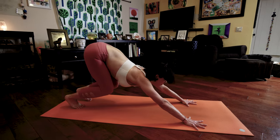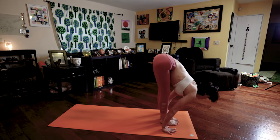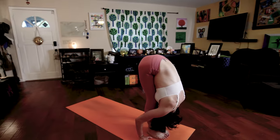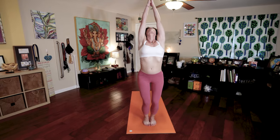Walk or jump your feet to your hands. Look forward. Exhale, sixteen. Fold forward. Seventeen. Bend your knees. Raise your arms. Palms touch. Look thumbs. Exhale, Samasthitihi.